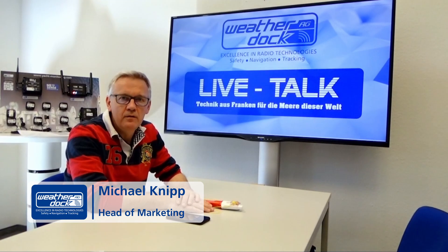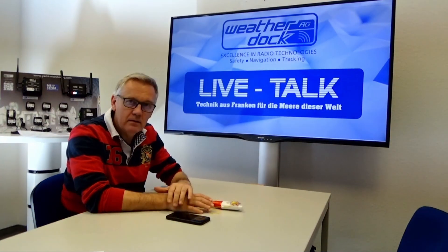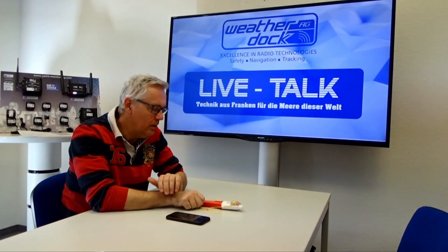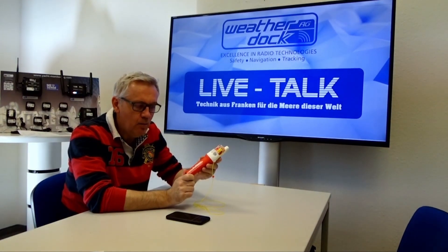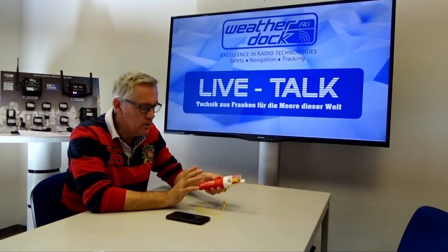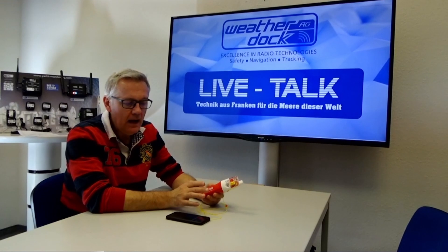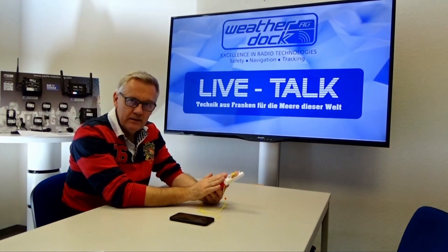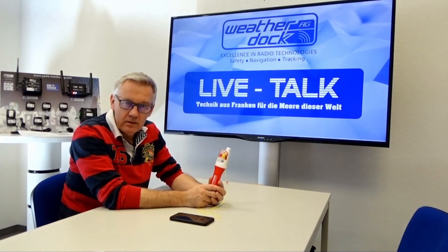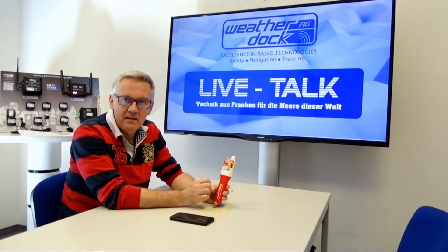Hello, here at WeatherDoc for a new episode of LiveTalk Technology from Franconia for the seas of the world. Today we want to talk about the AIS MOB device 'Easy to MOB', and especially we want to demonstrate how the MMSI number of your DSC radio can be programmed from your smartphone into the rescue unit, so in case of emergency the unit is activated automatically by water contact and starts transmitting DSC and AIS.